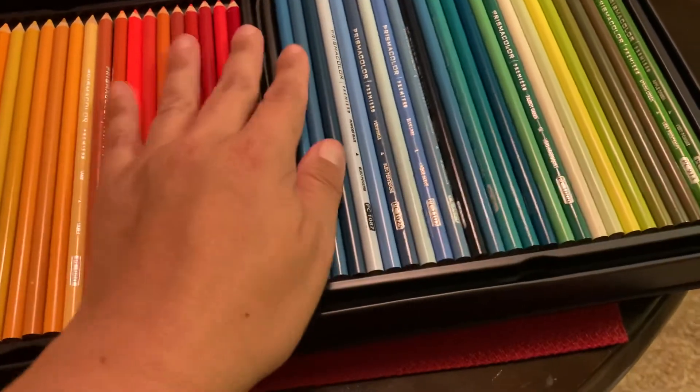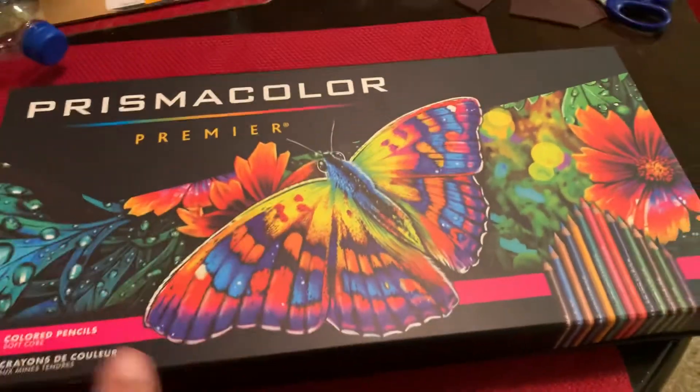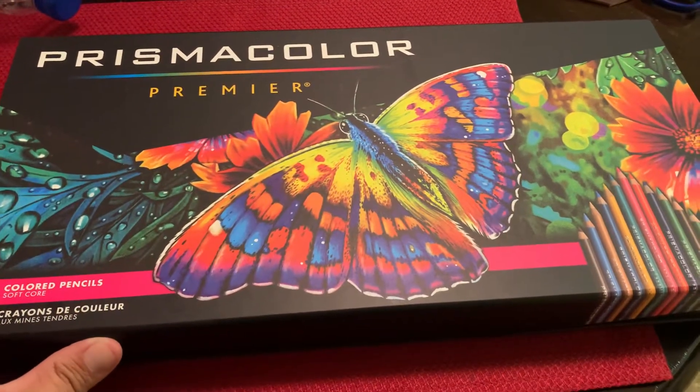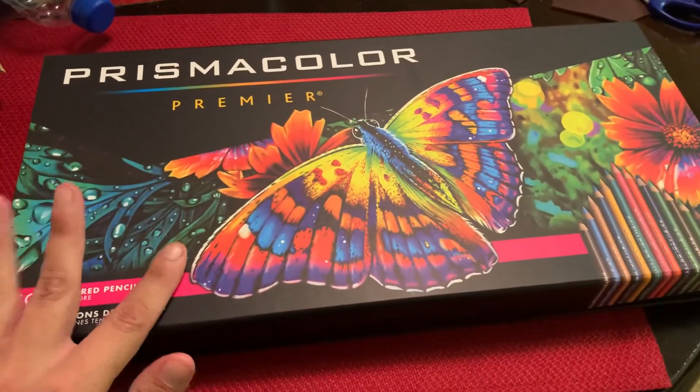The set was well worth the money because it was over half off on Amazon. I already told you about the price, so I won't mention that here, but it's definitely worth it.